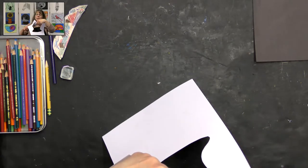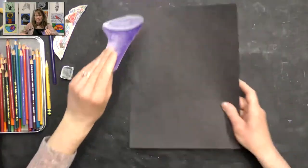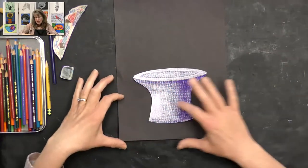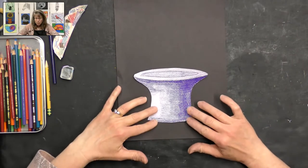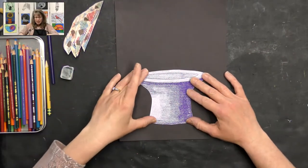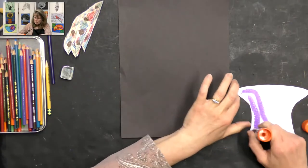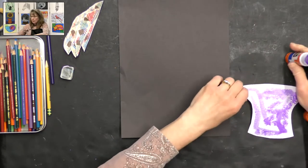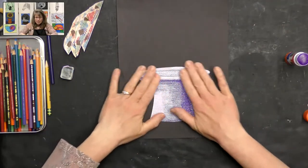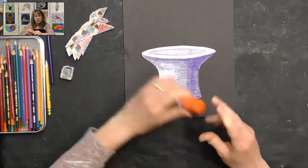We can start arranging on our background. Once your plate is finished, pull out your black construction paper and decide where you're going to place your plate. I don't put it all the way to the bottom — I want room to stack my cookies on top. I'll go ahead and glue it in place. It looks so nice against the black background. Before we do the cookies, let's finish our table and plate first.